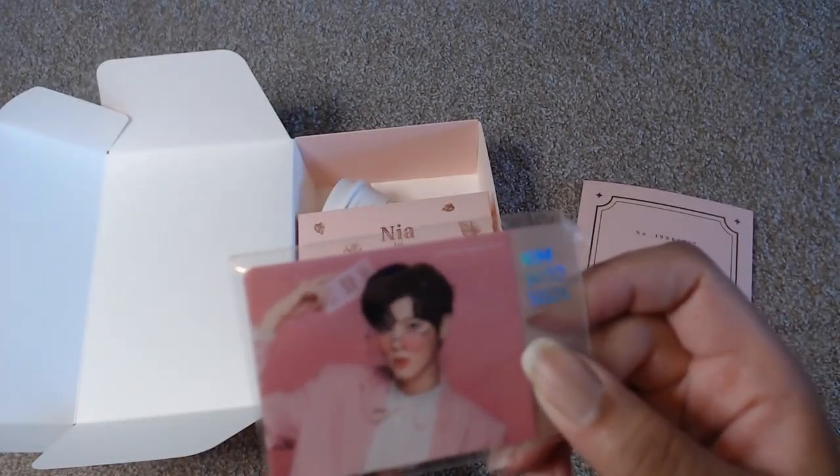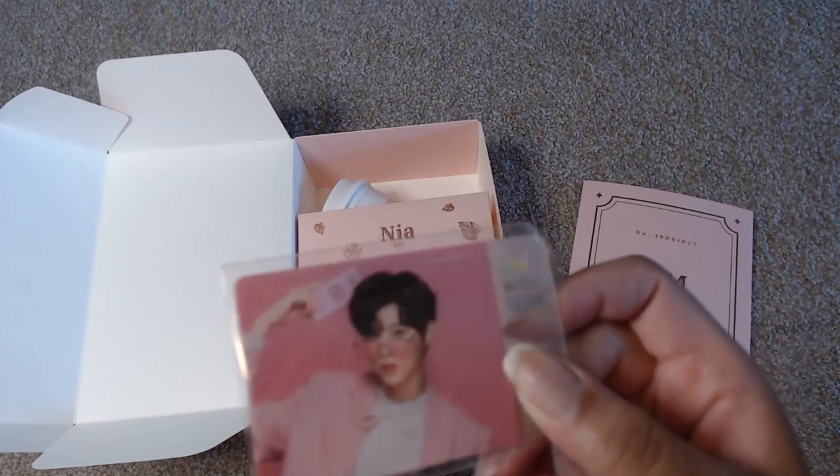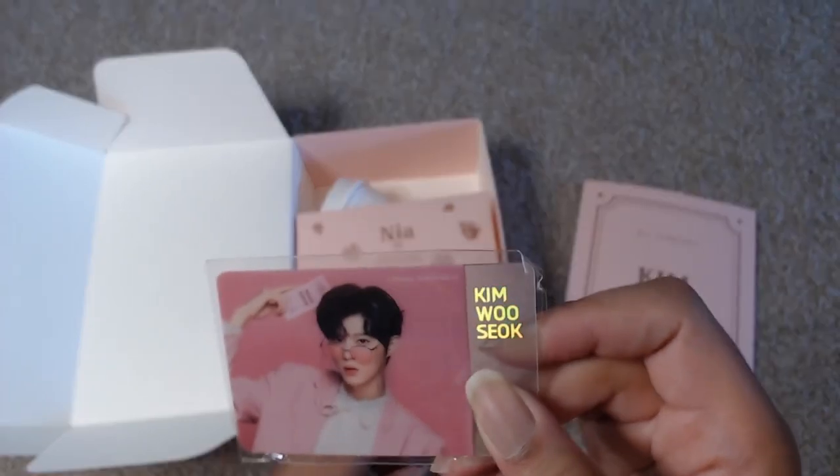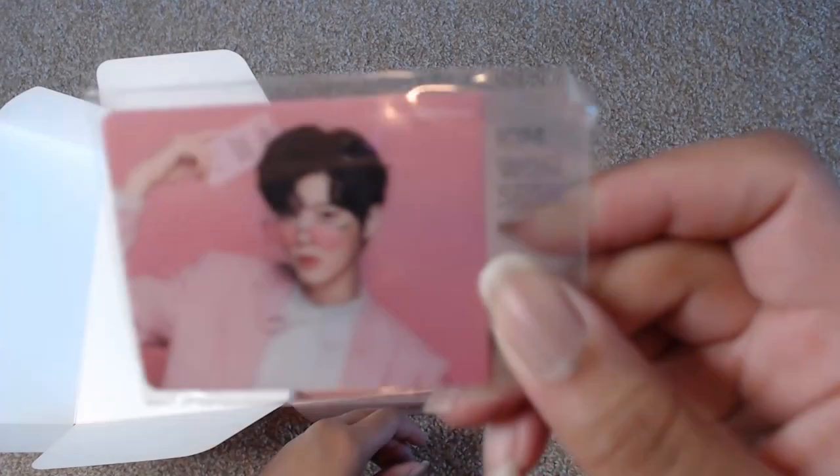Then there is the actual card. I'm just covering up my number — it does also have my name on there. I would show you but it's literally right connected to where the actual number is. But this is the actual fanship card.